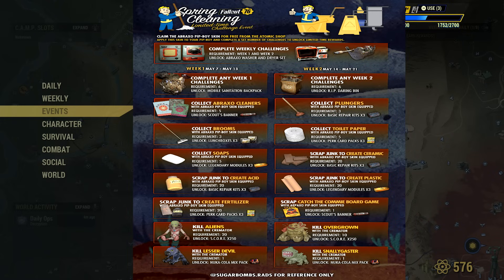And my favorite: complete Week 1 and Week 2 challenges to unlock the Abraxo washer and dryer set. It looks amazing. I wonder if we can activate it and stuff, or if it gives us some kind of buff. That would be sick though. But yeah, that is all the rewards.